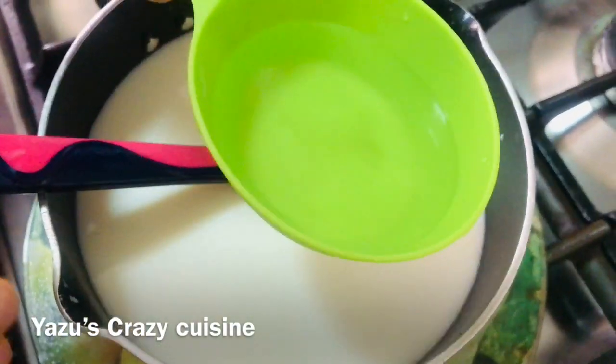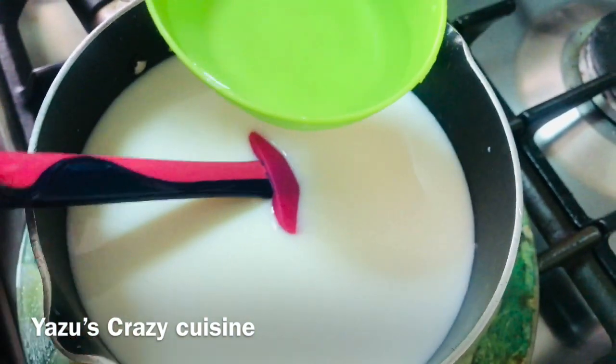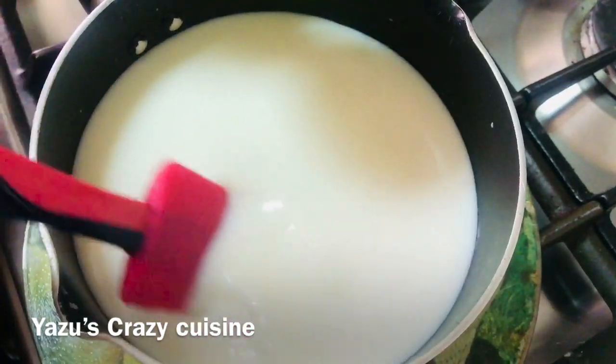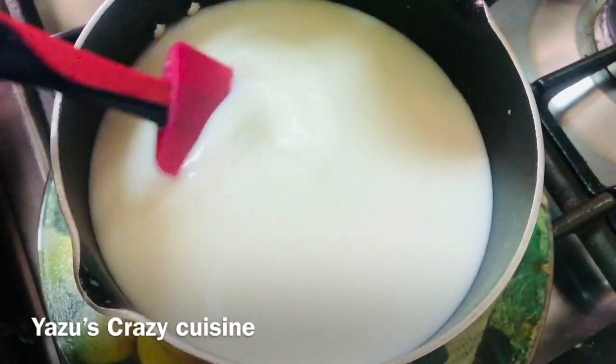4 tbsp of vinegar. I am going to put it in a little bit. 4 tbsp of vinegar.